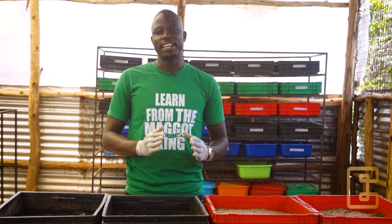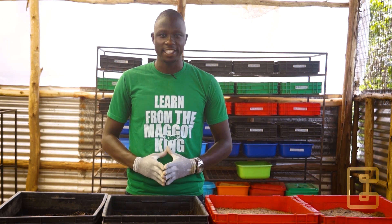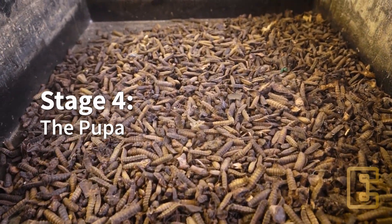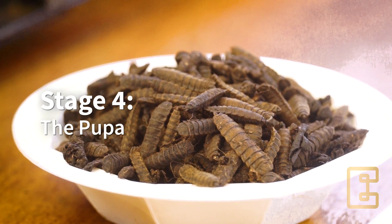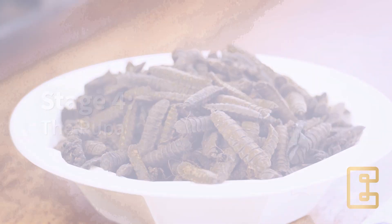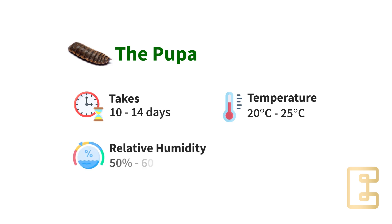This brings us to the final stage in the cycle, and that is the pupa stage. The pupa is always dormant — it doesn't move, and it doesn't eat. Its color is always charcoal brown. The pupation process takes 10 to 14 days, but this requires a more dry environment. The temperature should be between 20 to 25 degrees Celsius, with a relative humidity of 50 to 60 percent.